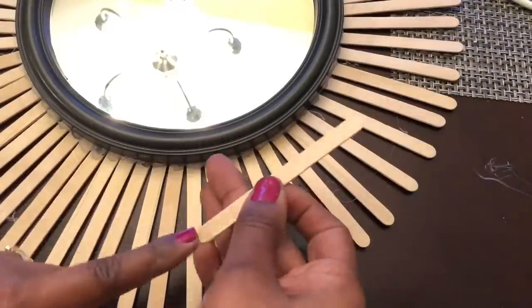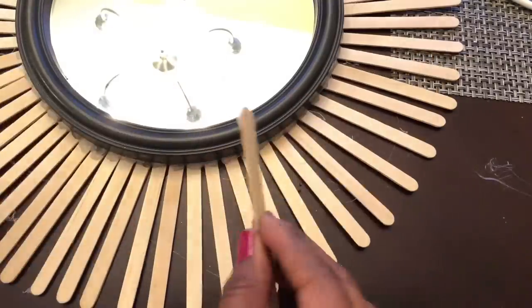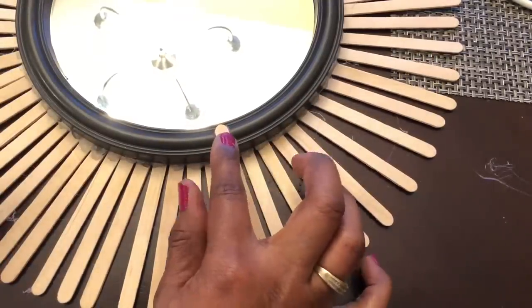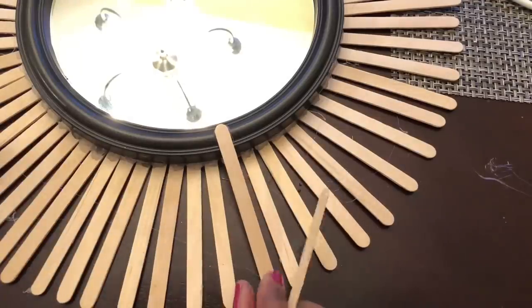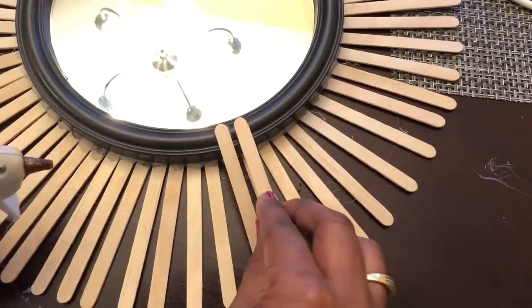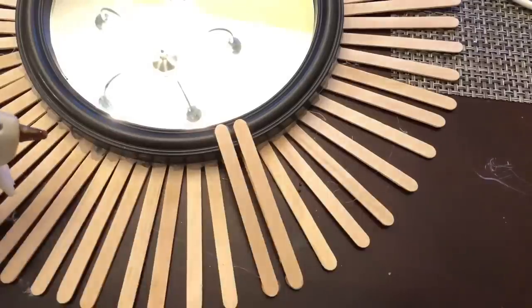I then added a second layer of the craft sticks. I added hot glue to each end of the craft stick, attached one end to the top of the frame, and then the other end to the bottom layer of craft sticks. If you follow my channel, you've seen me do this technique before — I do this to expand the frame, taking my eight-inch mirror to an 18 and a half inch mirror.